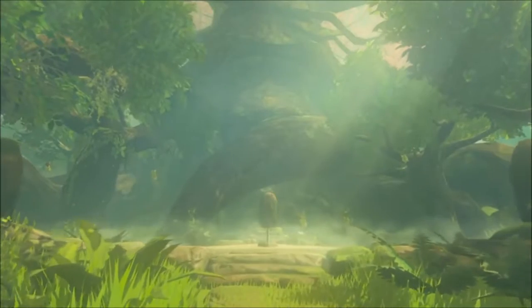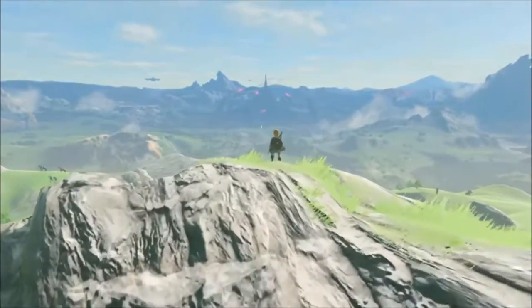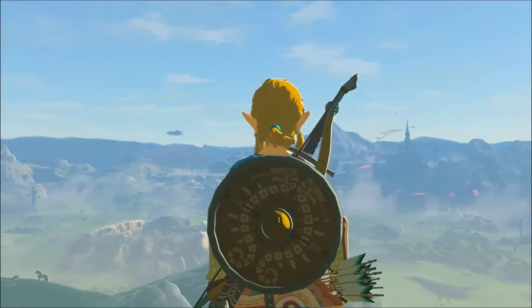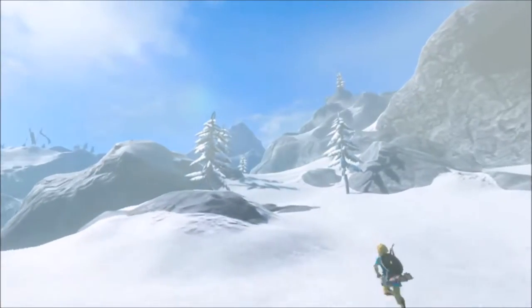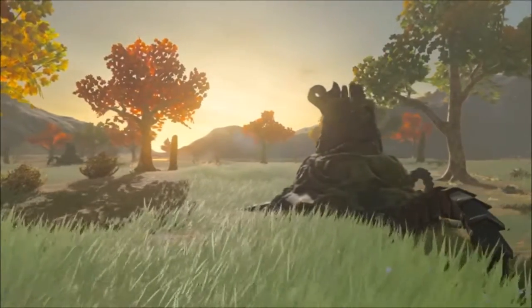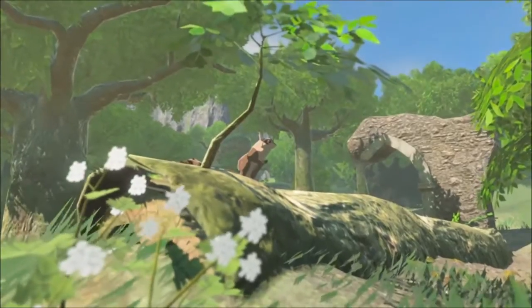They showed Breath of the Wild again and went into more detail. All they really did was show a trailer, but it showed a lot more of the characters involved in the story and the scenarios that Link and his companions are going to go through. The trailer was really powerful — the music was great. The scenes were really emotional with a lot of action and disaster. At one point a girl starts screaming into Link's chest because she's so distraught — it looks like her village got burned down.